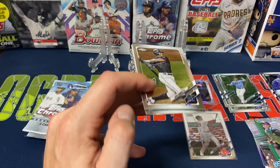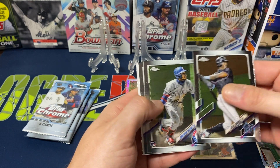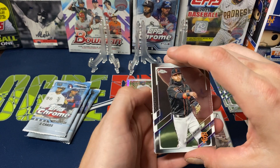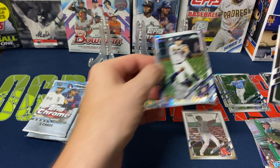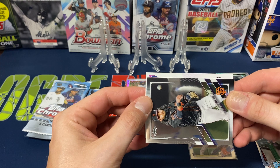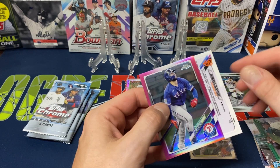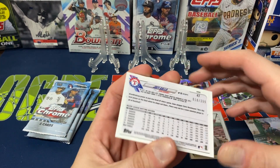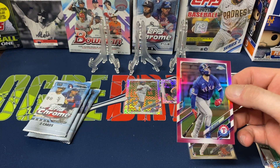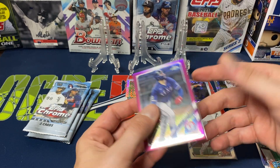Pack seven rips open easily — Hozier Sanchez, Anderson, Tejada, Brandon Crawford, and the X-Factor is Carlos Correa. And we got something backwards here — is it an auto? Oh, just a numbered card — a pink numbered parallel, Joey Gallo, 18 out of 399. Hoping it was going to be an autograph with it being backwards, but unfortunately not. Still a nice little numbered pull though.